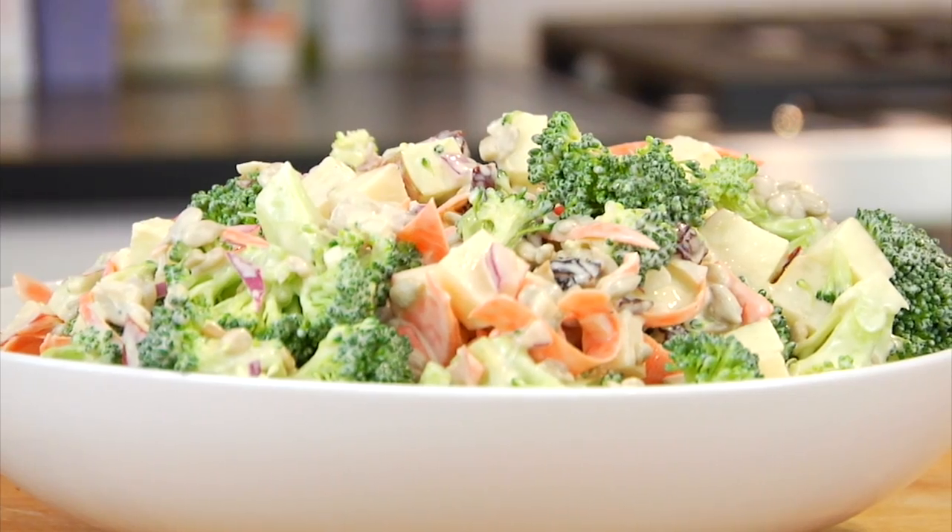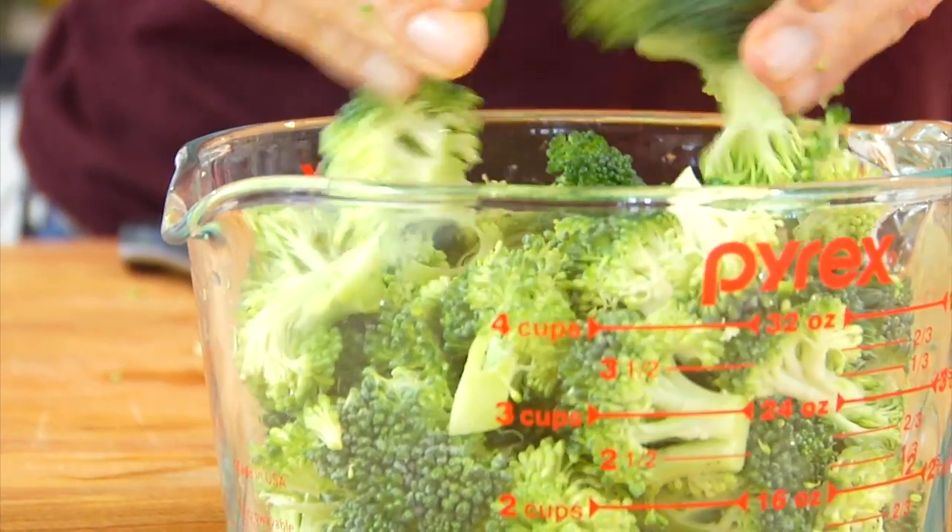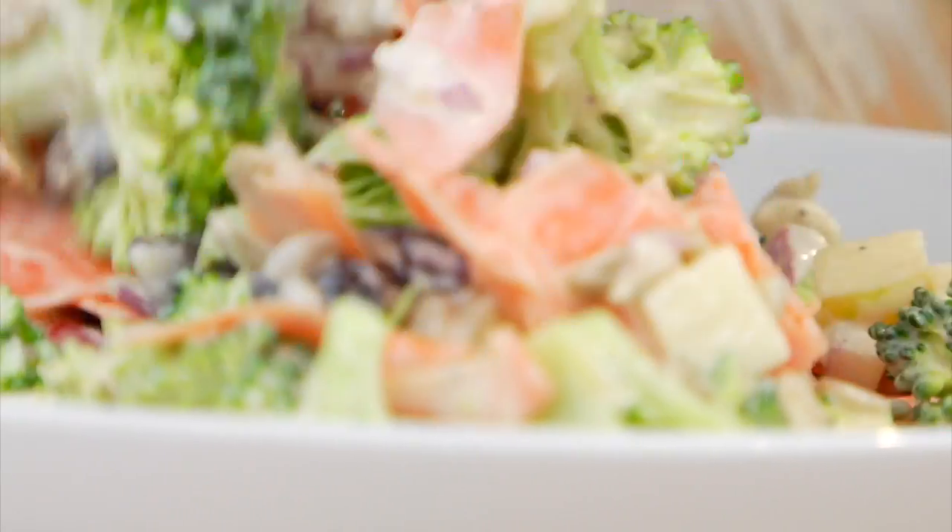Hey guys, it's Dani, and if you are as excited about fall food as I am, you are going to love today's salad. It is a fresh autumn salad highlighting broccoli and apples, and it couldn't be any easier to make.